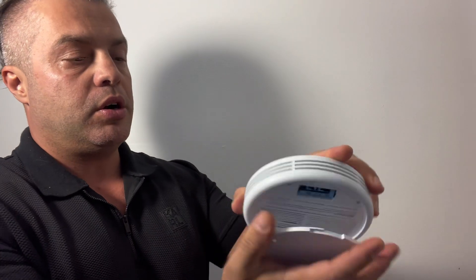This is one of the three smoke and carbon monoxide alarms that is super easy to install on the wall, coming with the base and the screws that you need in order to do so.